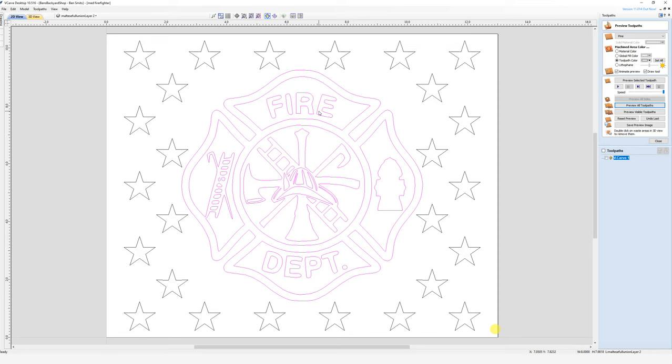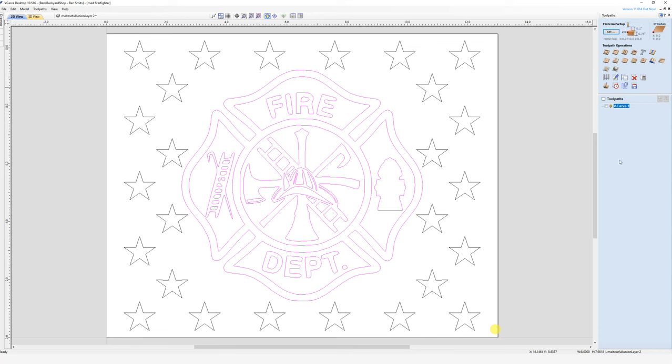Next we'll head back to our 2D view and work on the firefighter union itself. It's really simple but needs a couple of tweaks, and I'll show you why. We'll do a regular quick V-carve on this one using the 90-degree V-bit. Remember, if we use a 60-degree V-bit it'll go a lot deeper — that 60-degree would push down as deep as it can to try and meet the vectors. So we'll go with the 90, which gives a shallower cut because some of these cuts would actually probably cut through the wood.